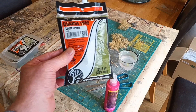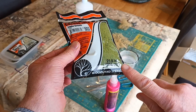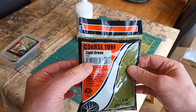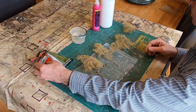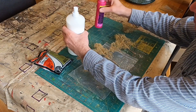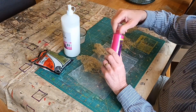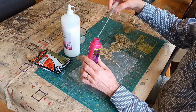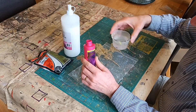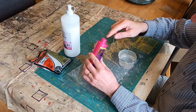We're going to use the same product as before — Coarse Turf Light Green T63. We need some more wood glue and an empty spray bottle. We'll put a mixture of water and wood glue in there and mix it up.